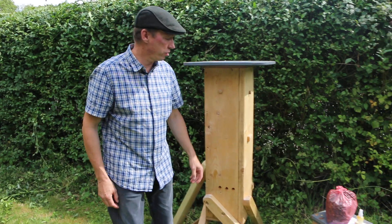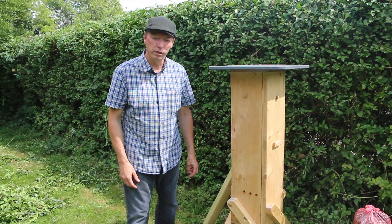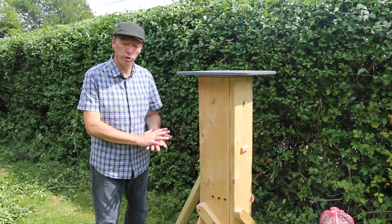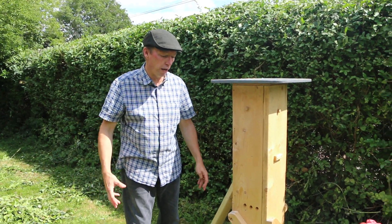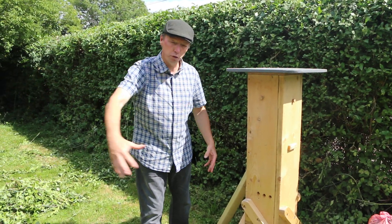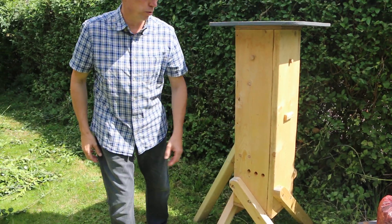Then what you need to do is find an ideal location. The instructions will provide guidance as to where to put the hive ideally. The most important thing is you need to have a large flight path for the bees to fly in and out of the hive — about three or four meters of swoop area, with the entrance holes pointing outwards.